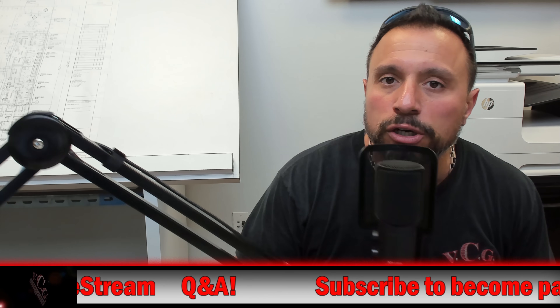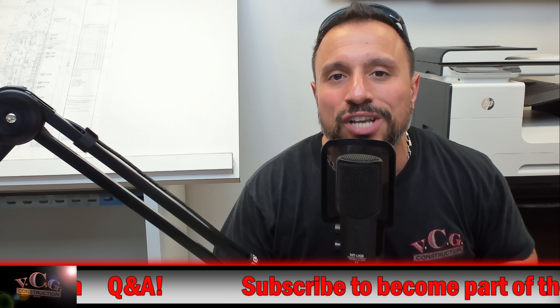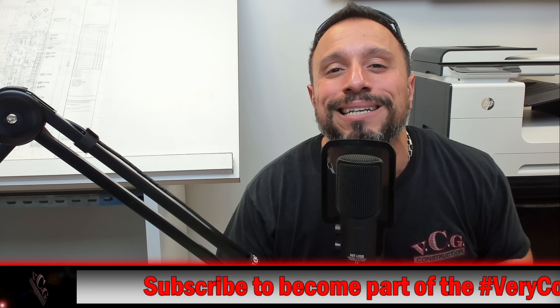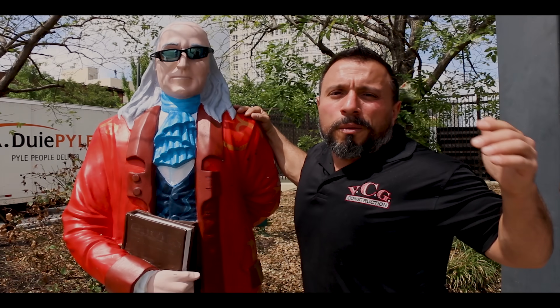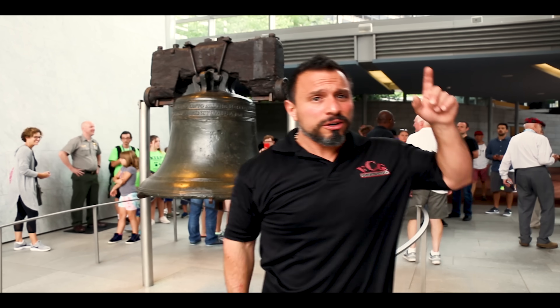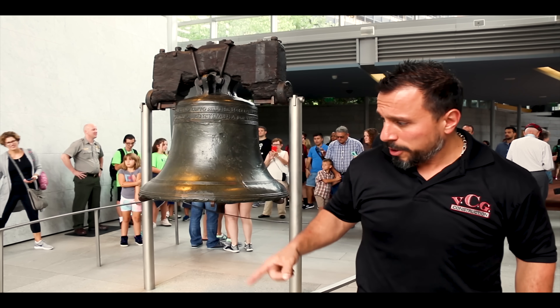I appreciate every single one of you being here. Get the conversation started. The video's over, but I know you want more — ring that bell like it's 1776 and let all notifications flow. Not subscribed yet? Smash this button here. After that, watch this video here, here, and maybe over here.